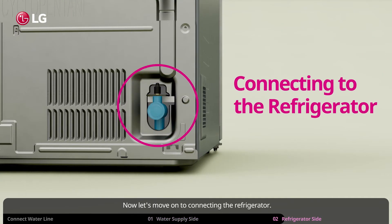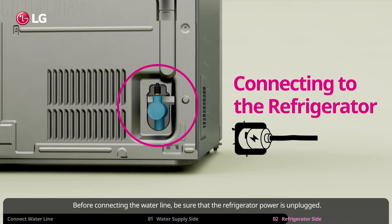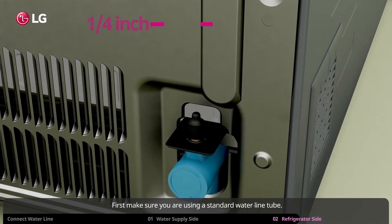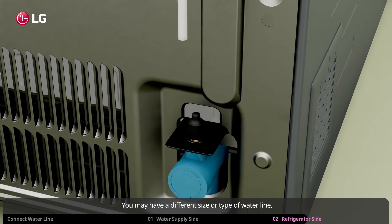Now let's move on to connecting the refrigerator. Before connecting the water line, be sure that the refrigerator power is unplugged. First, make sure you are using a standard water line tube. You may have a different size or type of water line — in this case, you will need to use an adapter or connector.